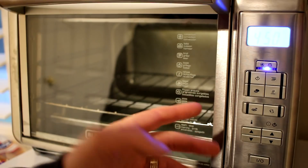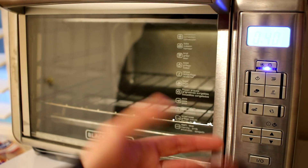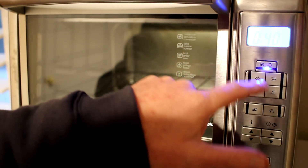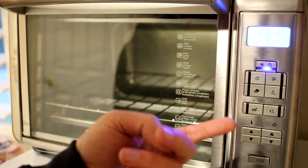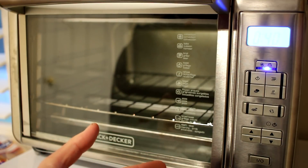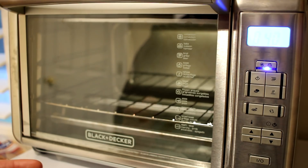It doesn't have a bunch of annoying sounds and beeps, which is great because we have a parrot and he picks all that stuff up, so it's nice that it's quiet. This is the timer button right there — it's pretty easy to use. If you want to start it, just push the start button. It will flash for about five or ten minutes while it preheats before it starts timing, which is a nice feature. The timer is also great because if you put something in and forget about it, it will shut off on its own so you don't burn your food or burn the house down.